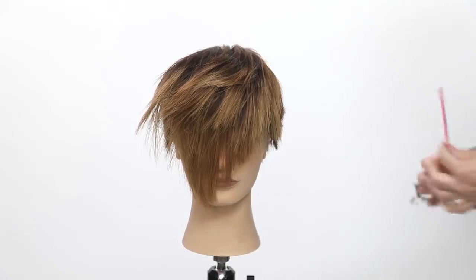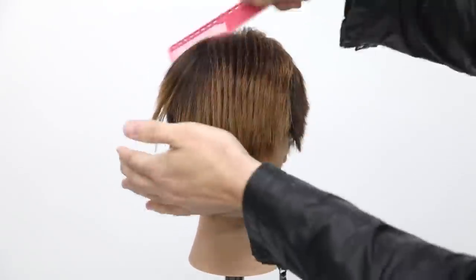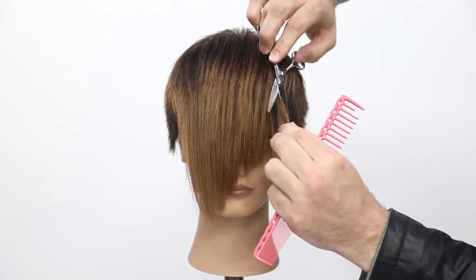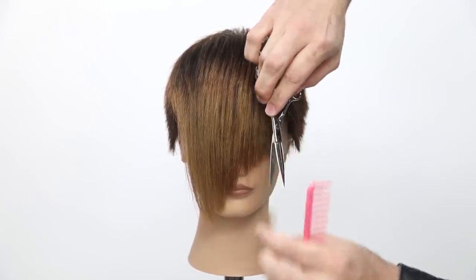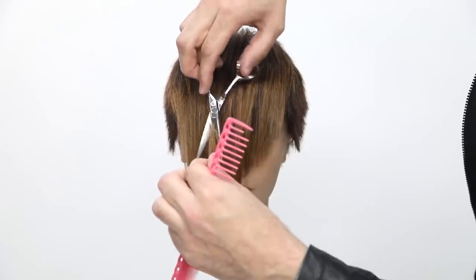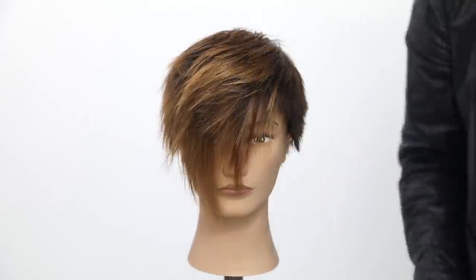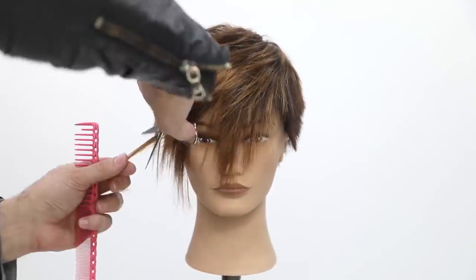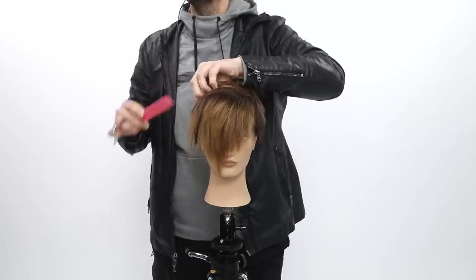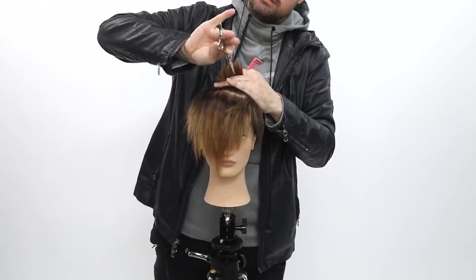Now we're going to do some slide cutting. Grabbed a wider comb — this is a YS Park 332, helps me get through dry hair a little bit easier. I'm going to comb everything straight down and start working by pinching the hair. Scissor over top, sliding in to create not only some of the lengths I want right around the corner of the eye, but also more texture and to take out some of this bulk. A stationary guide does create a little bit of bulk depending on hair density, so I go through and soften it up, give it a little more modern effect. Now going through the top — same diagonal back partings, just a little bit of point cutting in to break it up and take out some density.